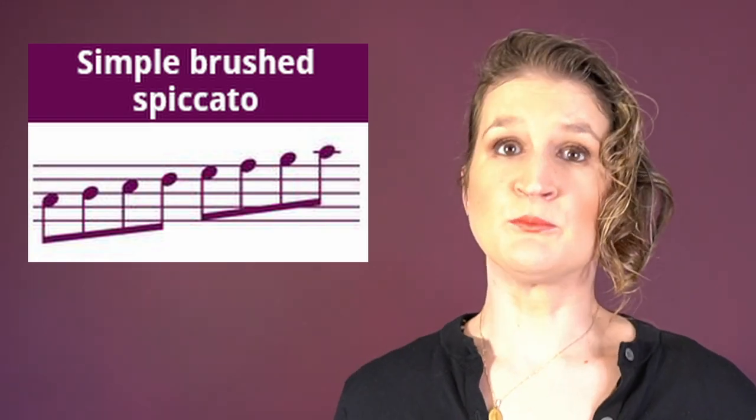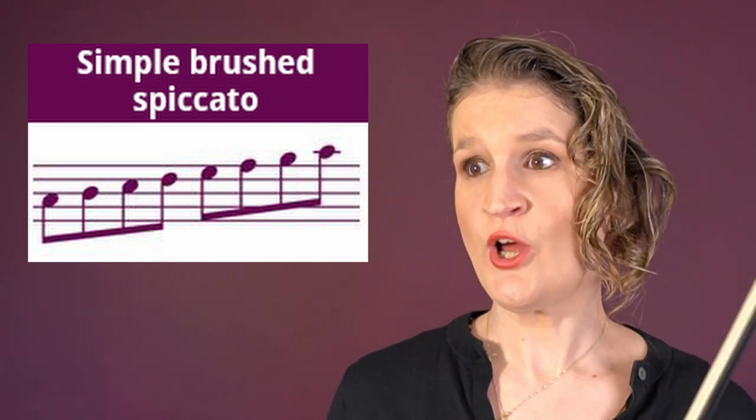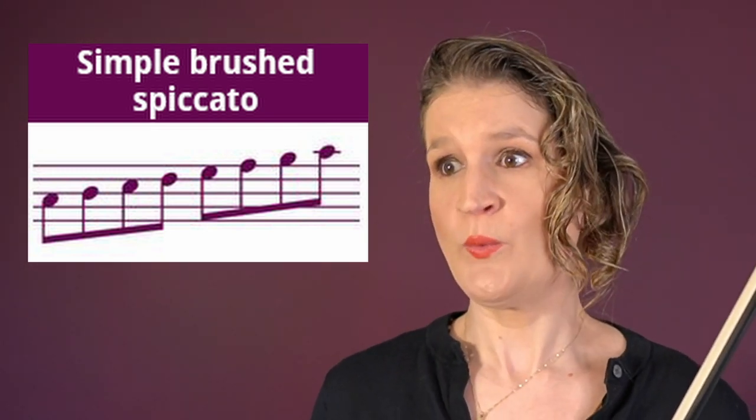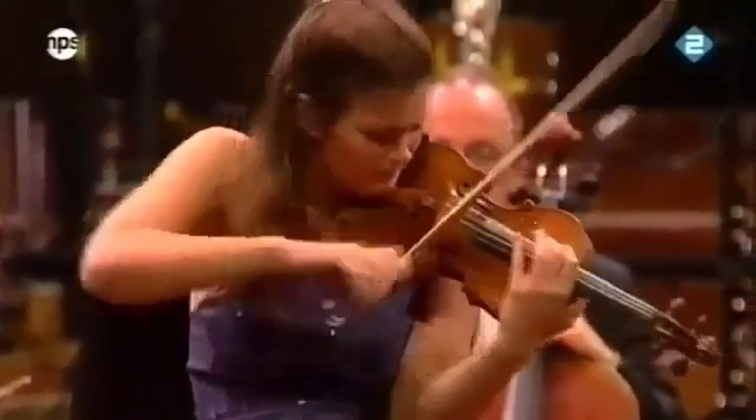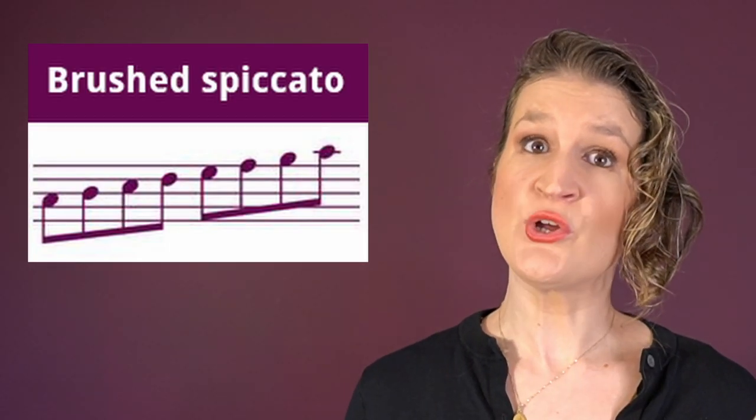Simple brushed spiccato uses large, heavy, and slow bow strokes near the frog with a firm hand — this is an active bow technique. Brushed spiccato is a light, on-the-string spiccato; it looks a little bit like a détaché but you do use the bounce of the bow, which gives some lightness to the sound.